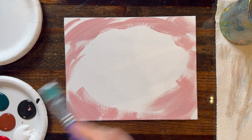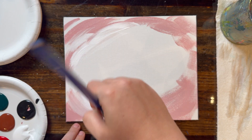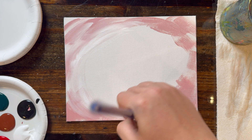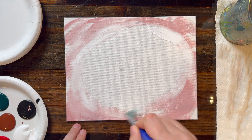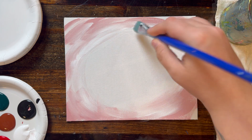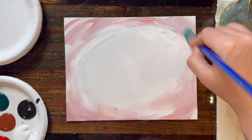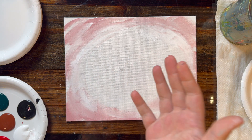Then get a nice clean brush and get into some more white paint. We're going to use that to blend out those edges a little bit into the center, really just to fill up those empty spaces. Try not to paint right in the middle of the canvas — leave a nice oval egg shape there in the middle, because we don't want wet paint there so we can focus on painting in our gourds next.